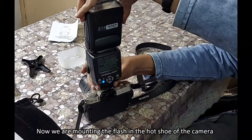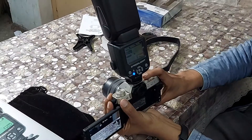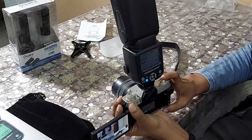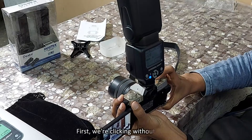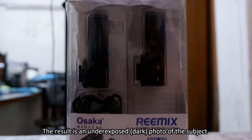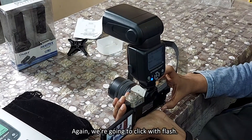Now we are mounting the external flash in the hot shoe of the camera. Next, we are clicking pictures with the flash and without the flash. The result without flash is an underexposed picture. Again, we are clicking using the flash.